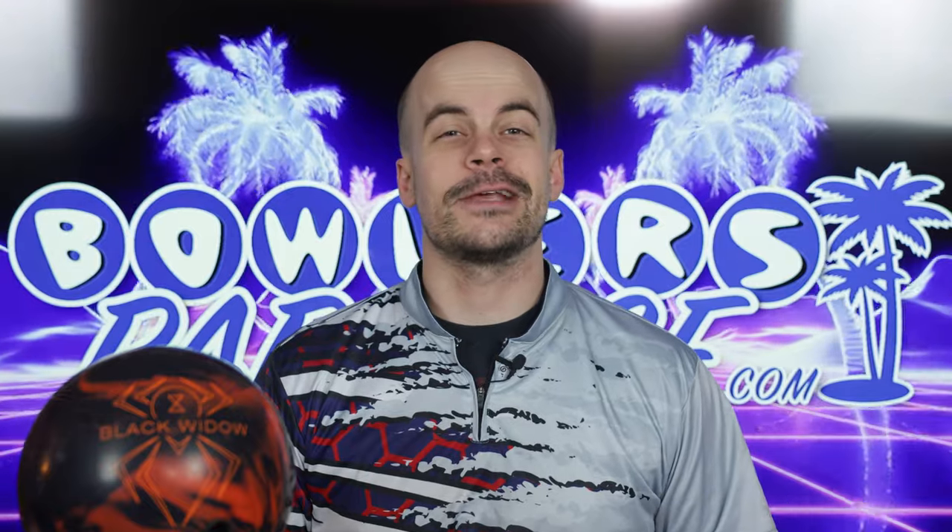What's good everybody, welcome to Bowler's Paradise. My name is Ben, I'm a USBC silver certified coach, and today we are taking a look at the all-new Black Widow 3.0 from Hammer. Before we fire this one up, be sure you're subscribed to the channel — it's free, it's easy, and it is the best way to help us bring you the best non-biased and cross-brand reviews in bowling. While you're down there, be sure you hit that notification bell too.